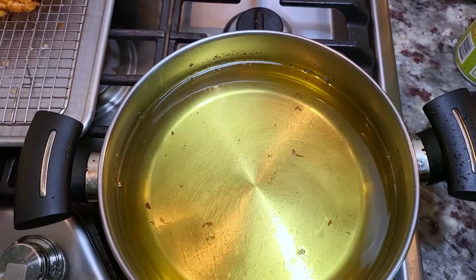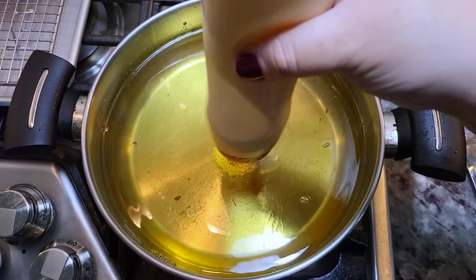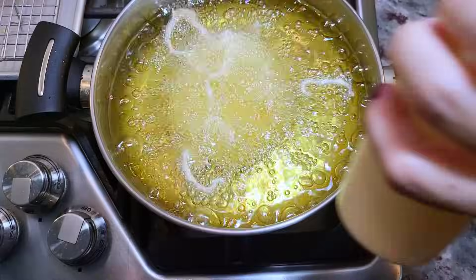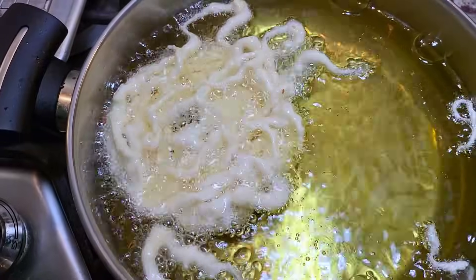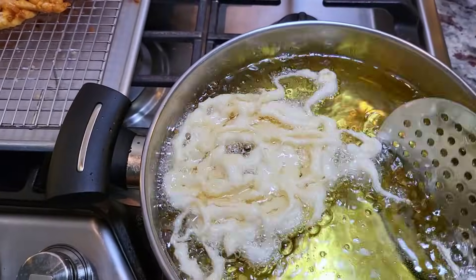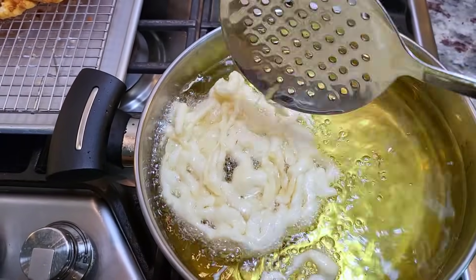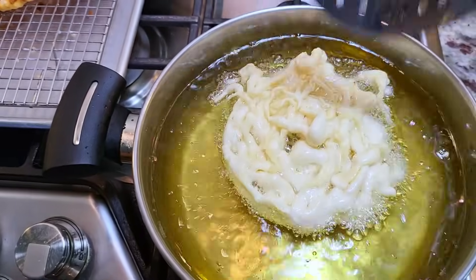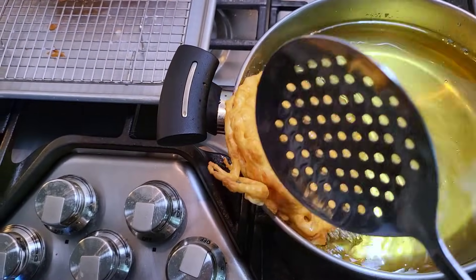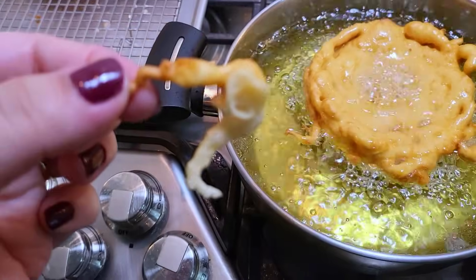I'm going to make a smaller funnel cake this time — the others were the big kind you get at festivals and fairs. You can see how it separates when the cooking oil is really hot. It did stick together but if it's super hot, the batter goes everywhere and doesn't stay in the swirl, so be careful with your fry temperature. If it separates, lower the temp or take it off the heat briefly. Once golden, carefully flip it — and that crispy piece right there is mine, I love it.